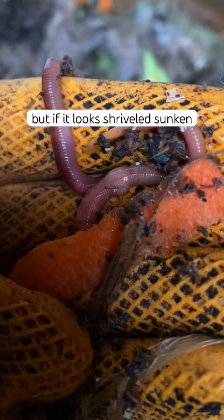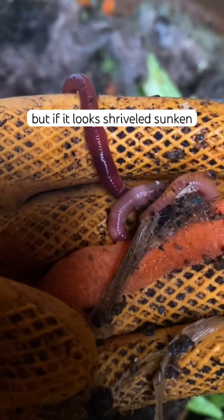Now it should be light in colour, but if it looks shriveled, sunken, or tight, it is a sign that your worm is unhealthy and could be its environment.